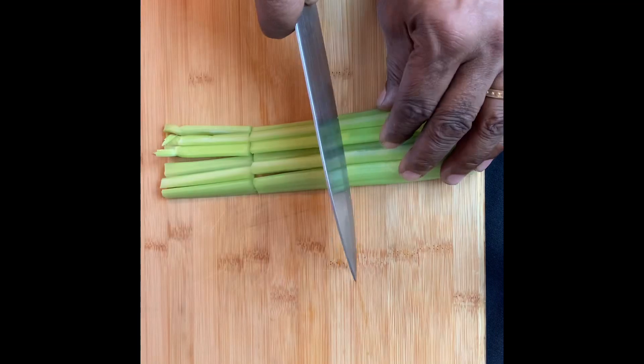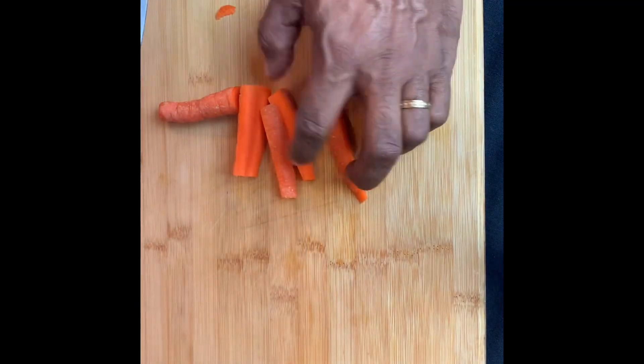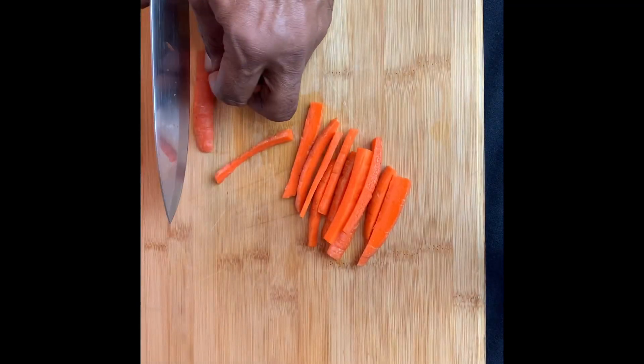We're gonna start off by cutting some nice celery and carrot sticks. The celery and carrot sticks are a refreshing break from the spicy chicken wings.